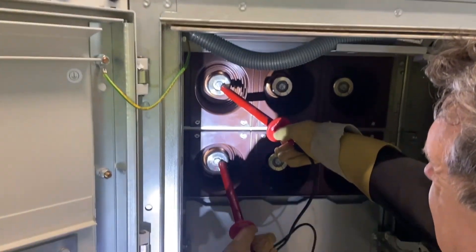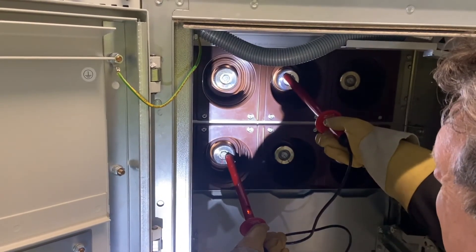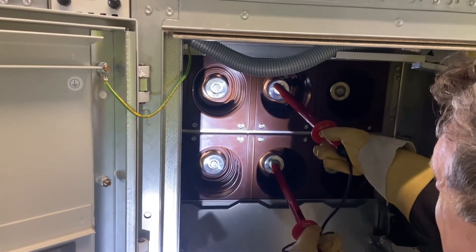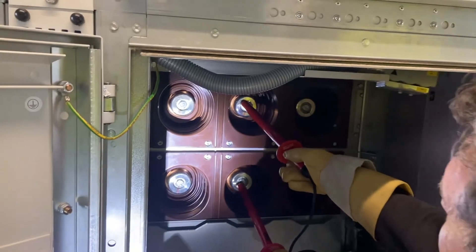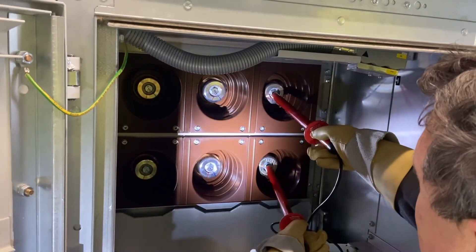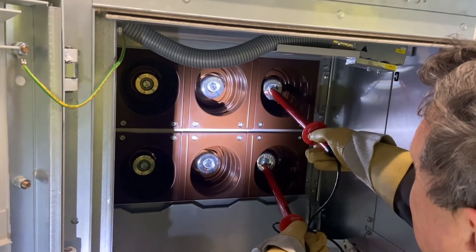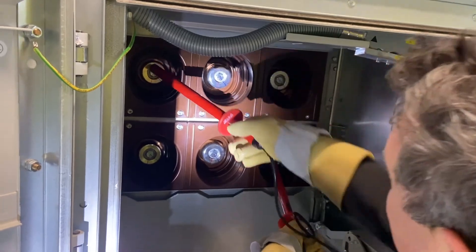Which it doesn't. Now we'll try an alternative phase — L2 to L1 — and it does illuminate. L2 to L2, it doesn't. L3 to L2, it does. L3 to L3, no illumination. L3 to L1, just to prove all the phasing.